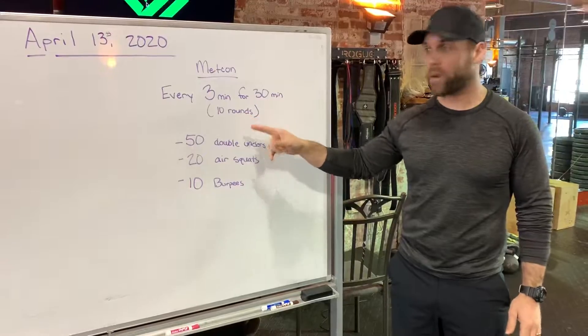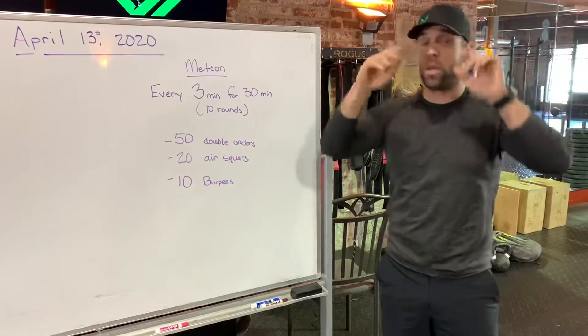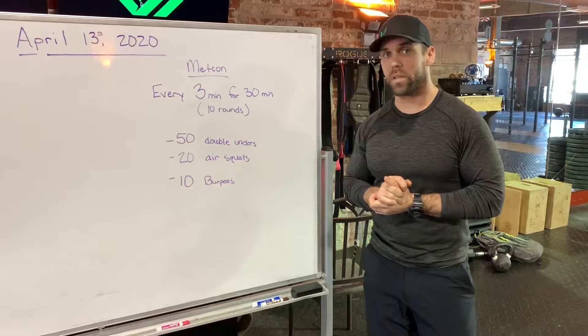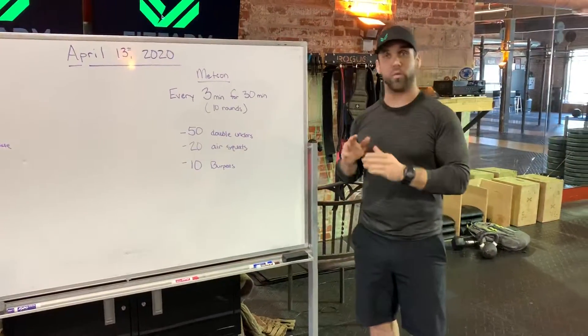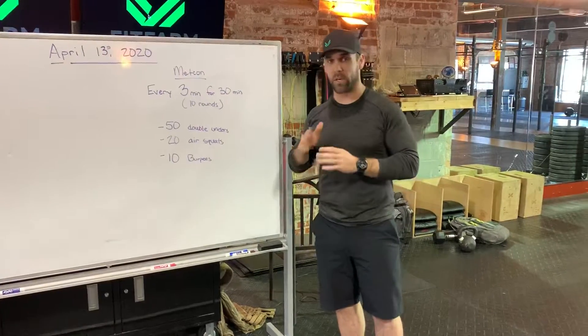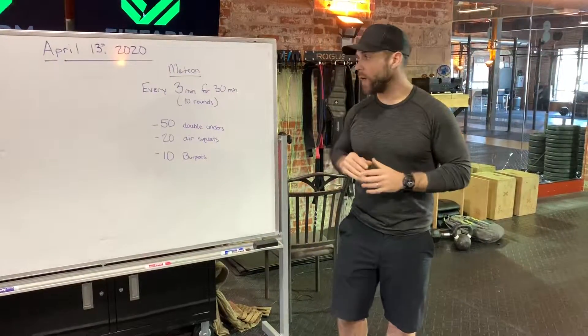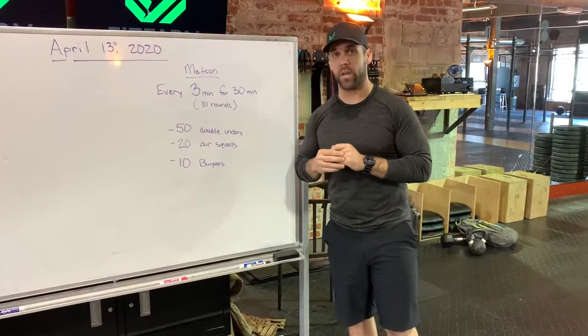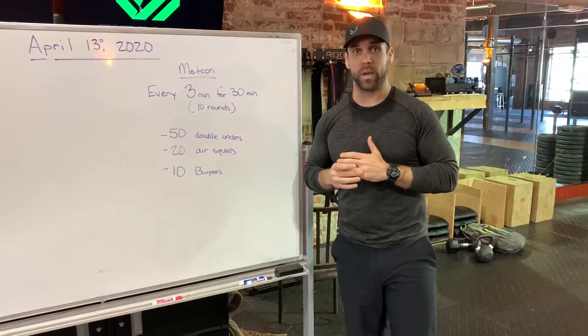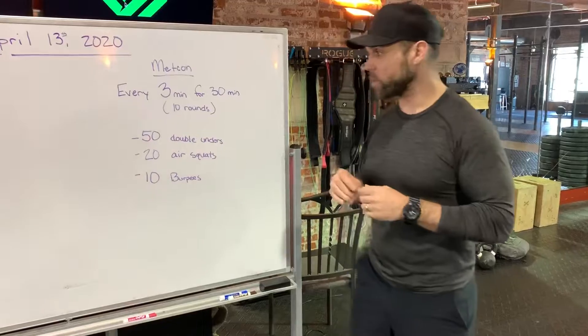It's going to end up being 10 rounds of what's written on the board. You might need to adjust these numbers a little bit. You're going to use round one — that first three minute section — as a little tester to see for those additional nine rounds if you need to make an adjustment, so that we're getting the correct stimulus out of this workout.